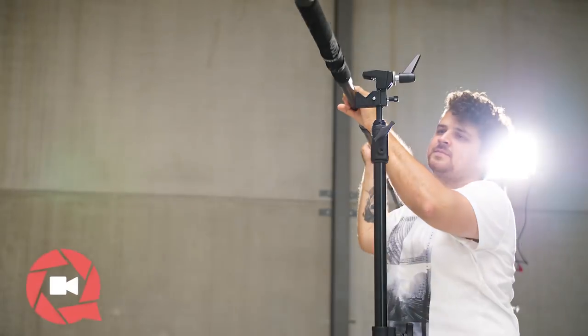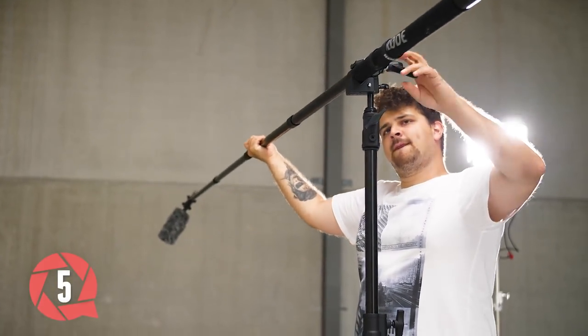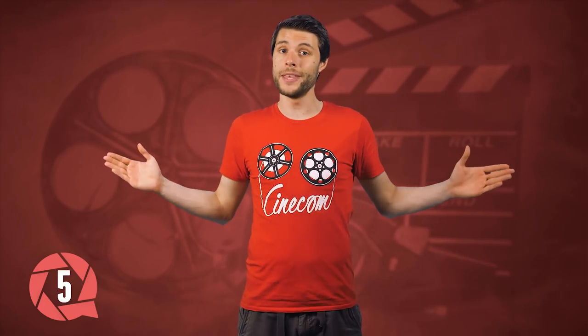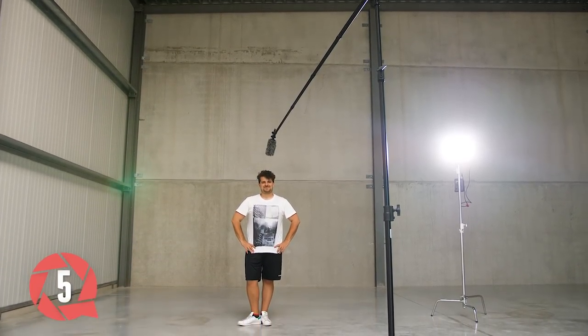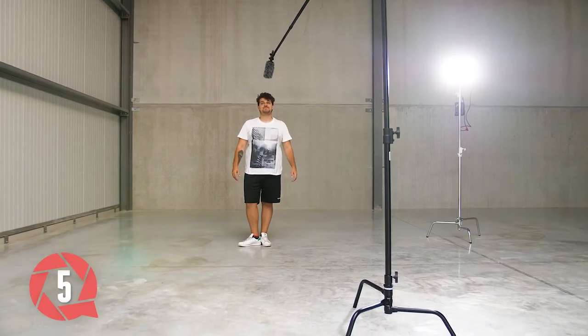For the last setup we'll attach a boom pole onto the C-Stand, using a super clamp on top to secure the pole in place. This one is also from Kupo. Conventional light stands require a lot of counterweights, but a C-Stand will hold a pretty long length. This is great for a fixed interview setup and helps limit the number of crew members needed.